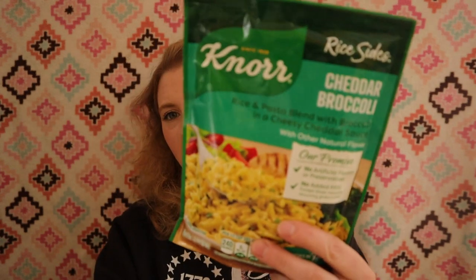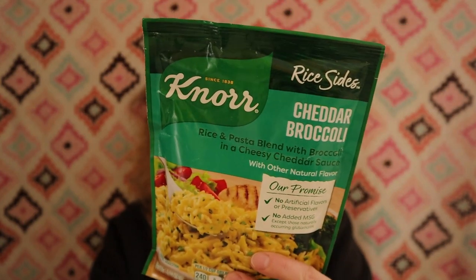You know the Mountain House Meals, how they're $10 a bag? You can do the same thing with the Knorr side dishes, and they're less than $2. They're lined with foil, and they don't advertise it — this is what they're designed for — so if you decide to do this, do it at your own risk.